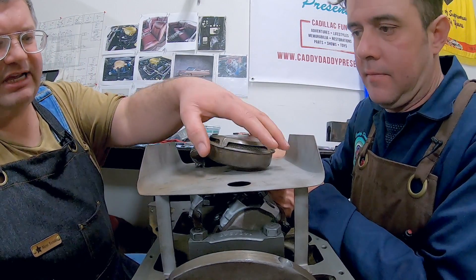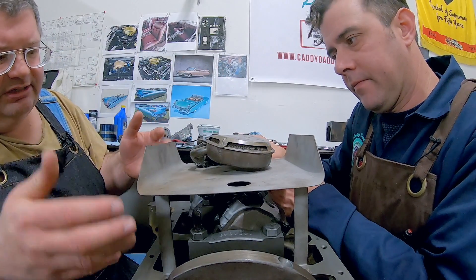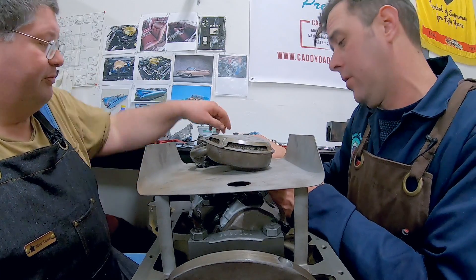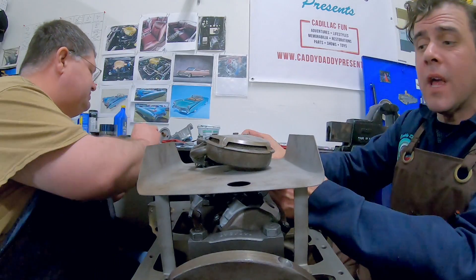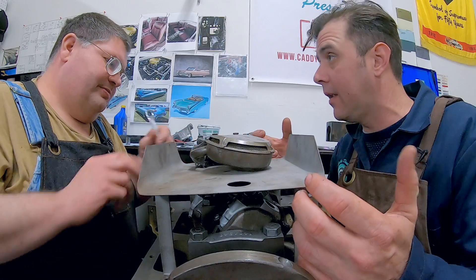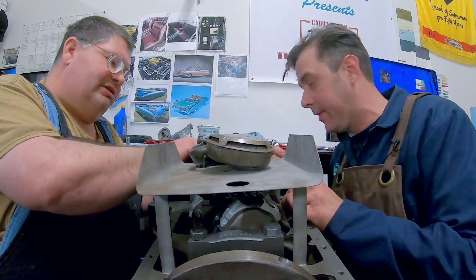The purpose of the windage tray — the oil pickup is here, and it kind of protects the oil pickup from splashing. It kind of holds the oil in position. It keeps the crank from just diving through the oil in the oil pan. It takes away the turbulence in there and prevents the oil from foaming up, because the crank spinning around can foam things up quite a bit. This was actually a Cadillac luxury feature at the time — a little bit of their extra engineering.